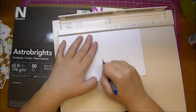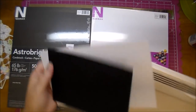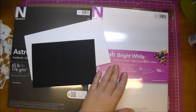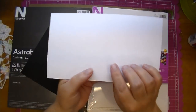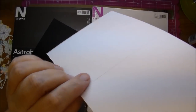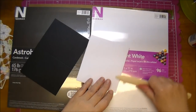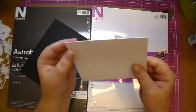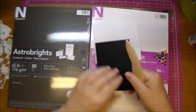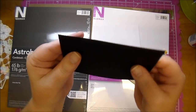Now this is 110 pounds, so I go over it usually about three times when scoring because it is thicker. When you score it, you'll get that bump there — you want to fold along that bump and that will help so you don't get any cracking. Look how beautiful that is — no cracking, it's very smooth. Same with this — just a beautiful fold.